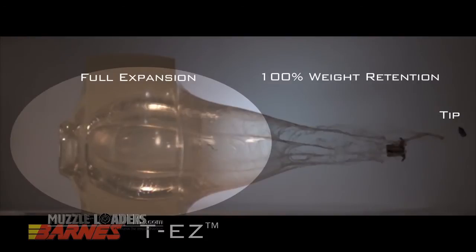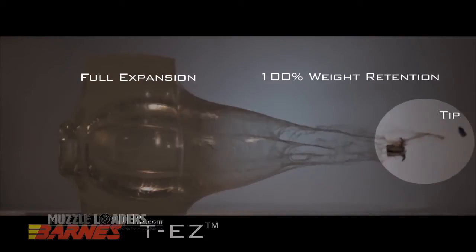The Barnes TEZ muzzleloader bullet fully expands, yet retains its weight for deep, dependable penetration.